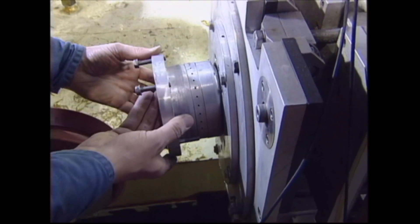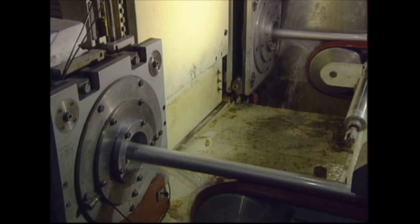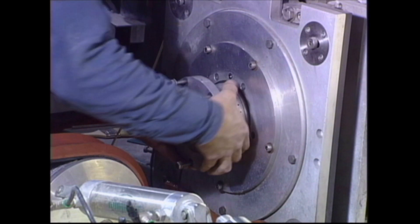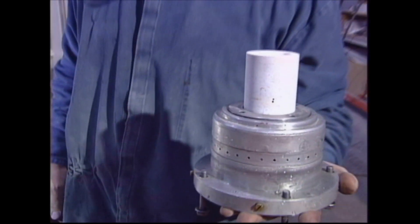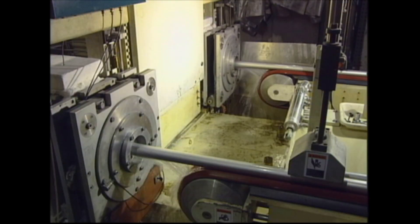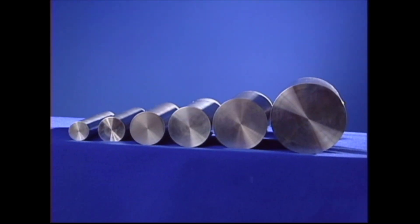The mold itself is a new proprietary technology which restricts contact between the molten metal and the mold. Water jets at the exit provide cooling for solidification. The machine is designed to accommodate rod diameters of 25 to 150 millimeters.